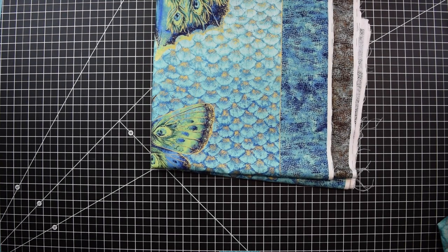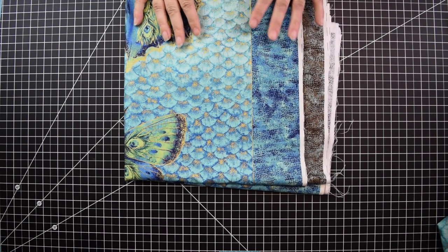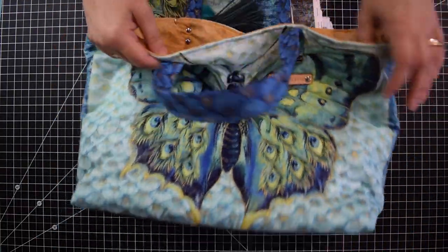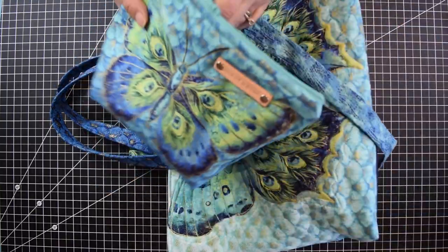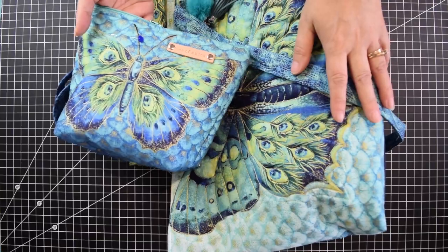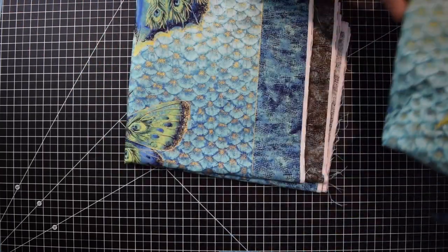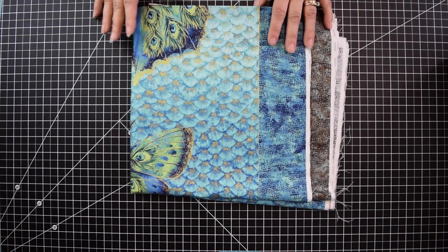Hello everyone and welcome to Sewing Saturdays. My name is Gina, and today, if you follow me on Facebook, I have a page there where I posted a bag. It has a magnetic snap and I added some pockets on the inside, plus a little bag. This panel is from Northcott and it's called Flights of Fancy.